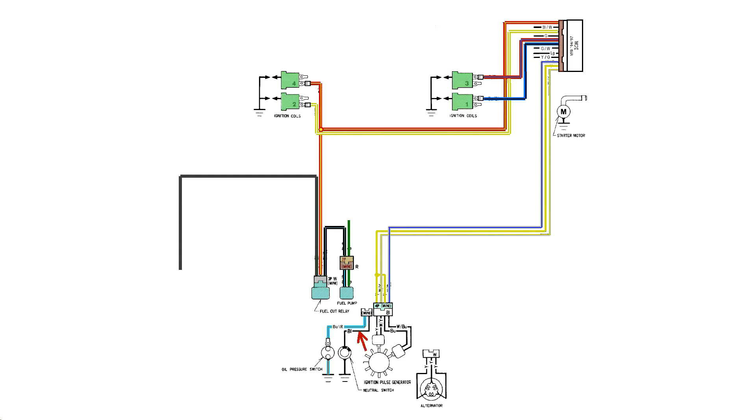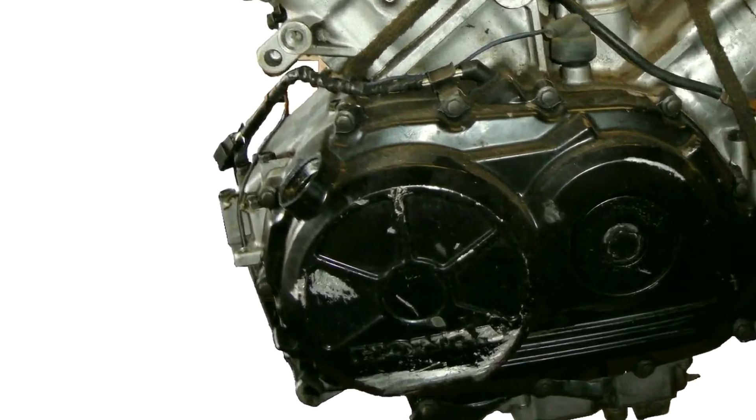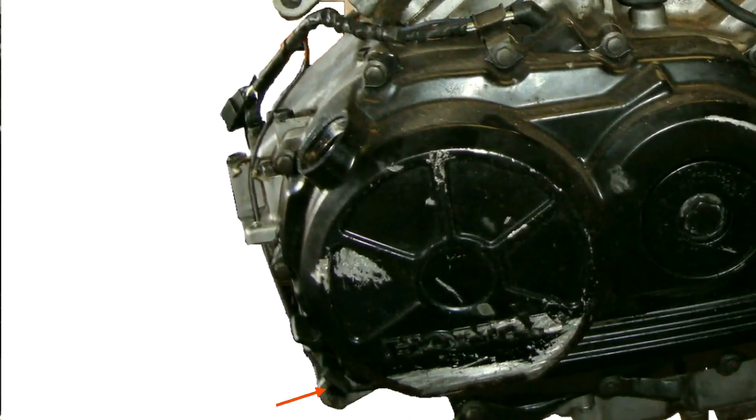The neutral switch and oil pressure switch are also included. The Magna already has a black wire for the neutral switch, so we'll be cutting the VFR one off. We'll also cut the connector off the blue-red wire and replace it with one that fits the Magna harness. On the VFR motor, the arrow shows where the neutral wire plugs in, and it's routed on top of the engine. The blue-red wire, which is the oil pressure switch, shares the same connector as the neutral wire.